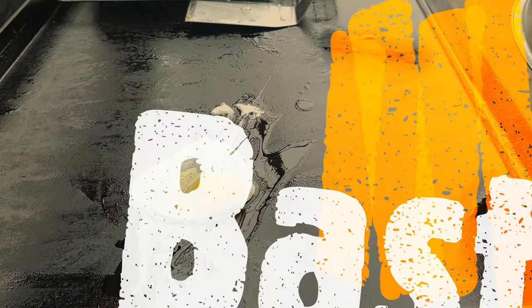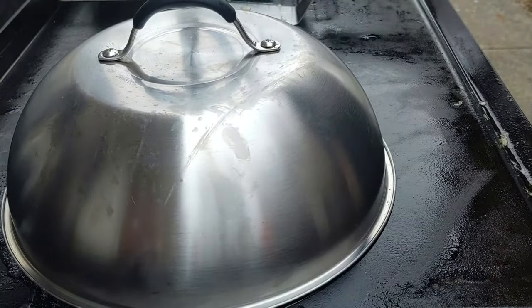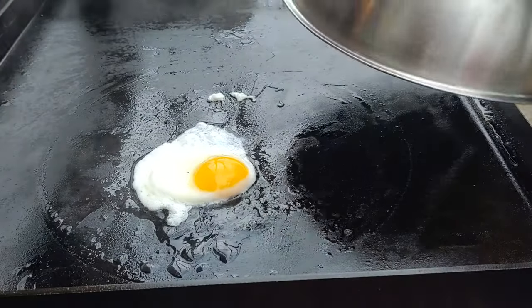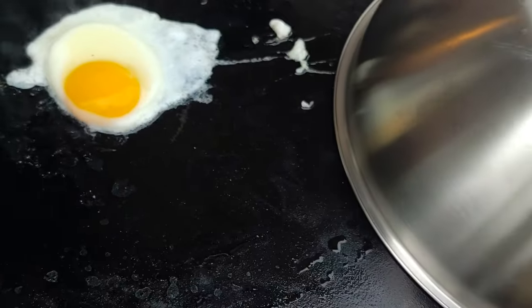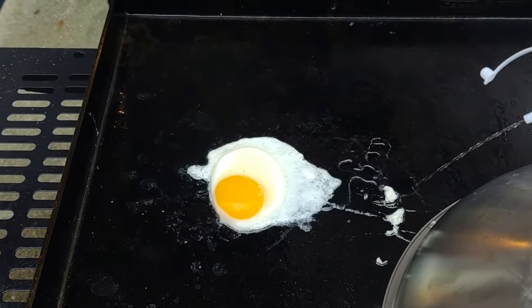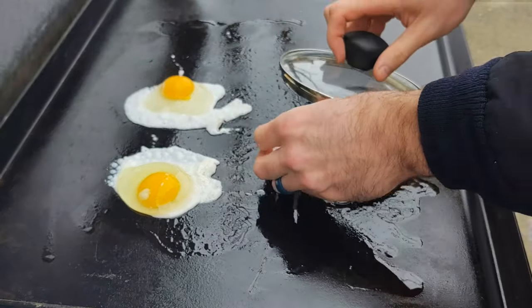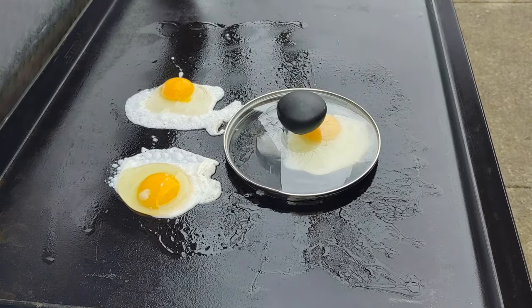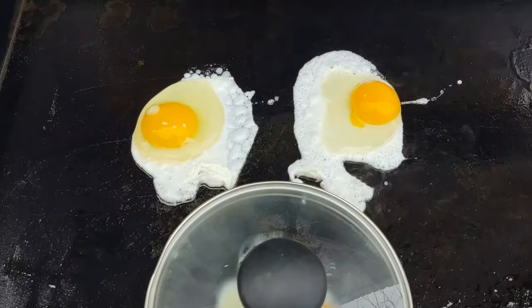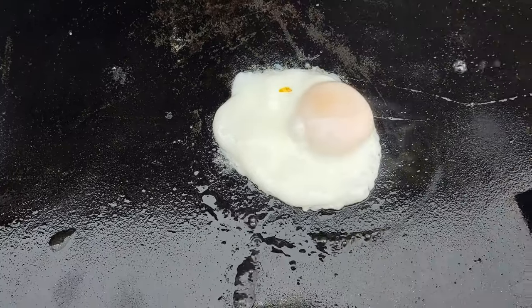The final egg we'll be doing is basted. Basted is similar to poached in that you use water to steam it, but it's not the same — a poached egg you do in water on the stove. On the griddle, you put some water down and cover it up with a dome. You can see it starts to cook on the bottom and gets a different look than a sunny side up. We want it to film all the way over, so we'll add a little more water and put it back under the dome. Another trick is to use an ice cube and a glass lid so you can see what's going on underneath. The ice cube melts, steams it, and you end up with a nice basted egg — cooked all the way over the top but still runny in the middle. It's similar to poached; you could make eggs Benedict with this.